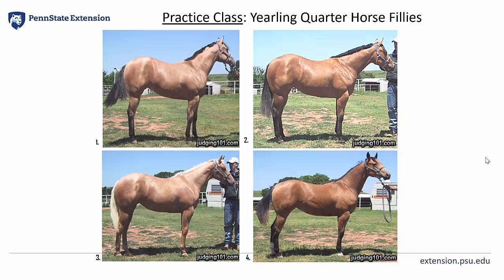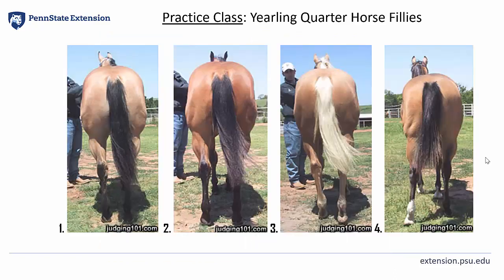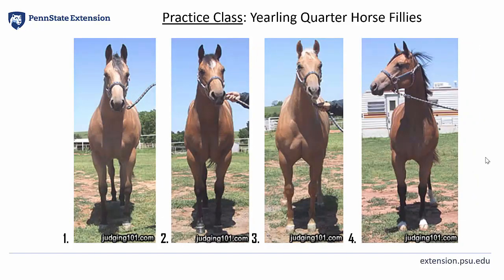Go ahead and hit pause on your video and take some time and notes while you inspect these horses from a profile view. Now here are the same four horses displayed from a hind view. And here are the same four horses displayed from the front. Please feel free to hit pause and take as much time as you need to inspect the horses and get adequate notes.